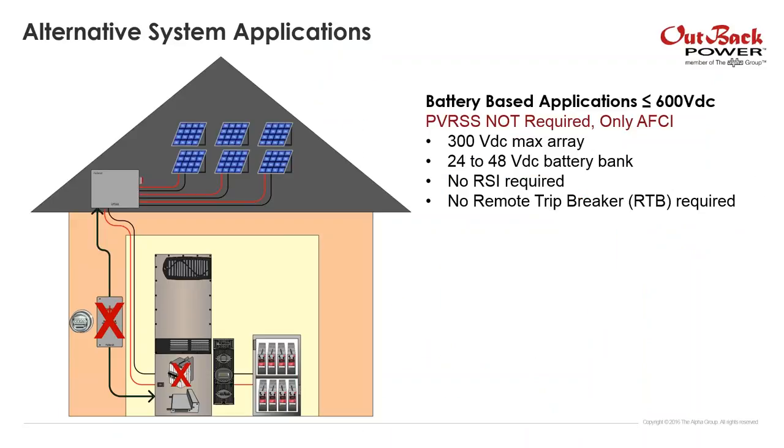There are a few other applications outside of Outback where you could use this, since there aren't many good arc fault detection systems out there. If PV rapid shutdown is not yet required — for anything up to 600 volts — and you only need the arc fault, you can use our combiner box with just the power supply to provide power to the combiner and arc fault detection circuit, without needing the remote trip breaker.